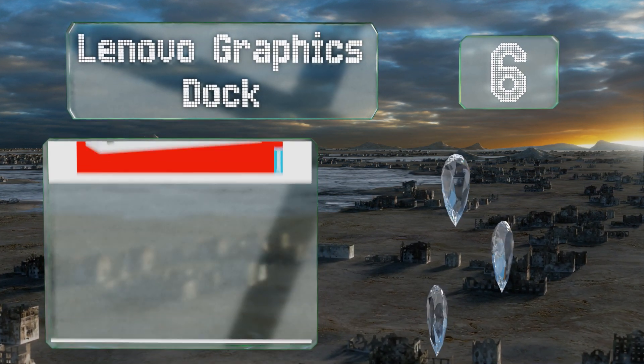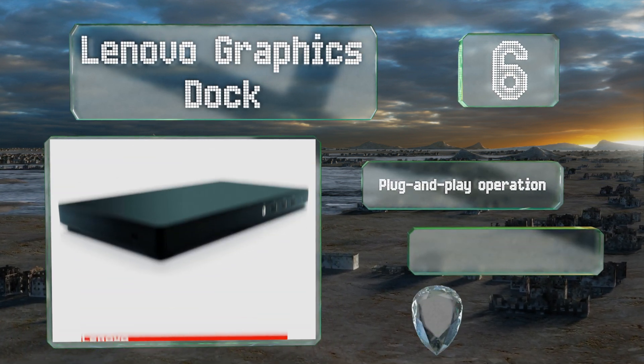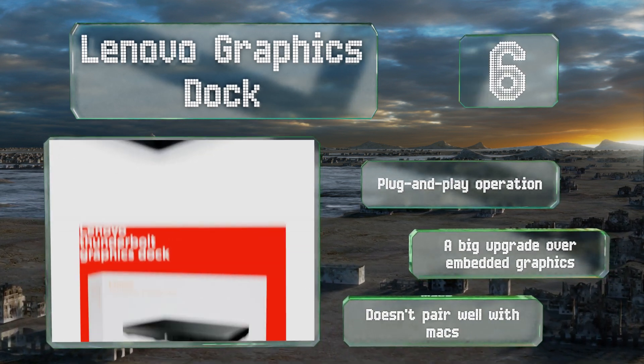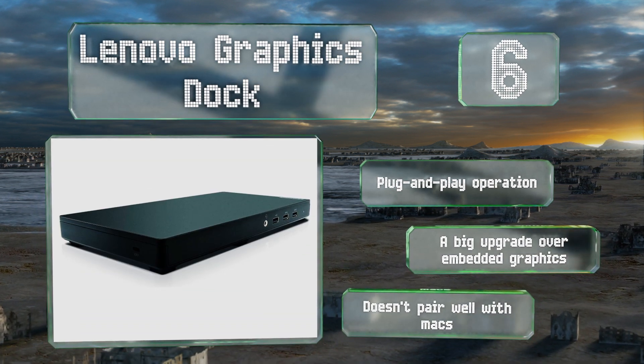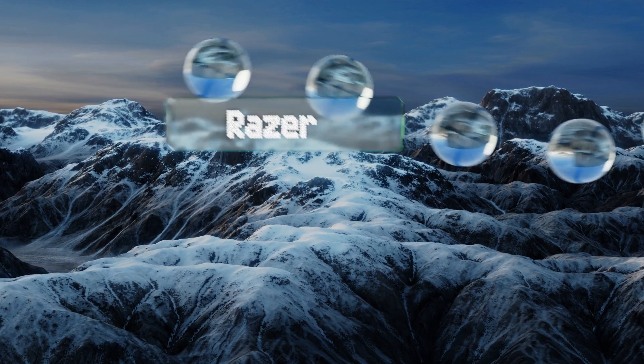Moving up our list to number six, with a GTX 1050 chipset permanently installed inside, the Lenovo Graphics Dock is a little different from the rest. It's not geared toward high frame rate gaming, but it is quite thin and particularly portable while most others are bulky and heavy. It offers plug-and-play operation and is a big upgrade over embedded graphics. However, it doesn't pair well with Macs.